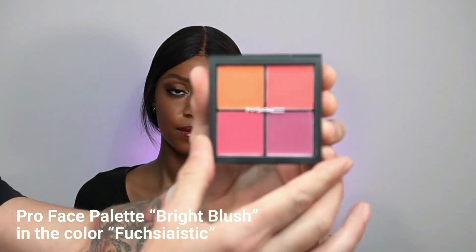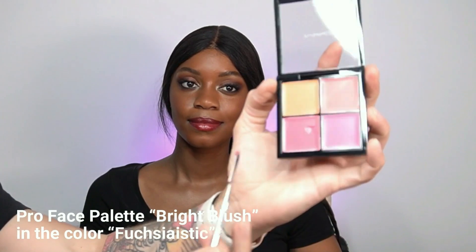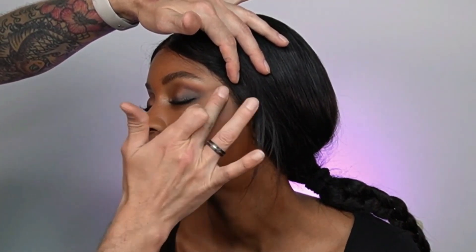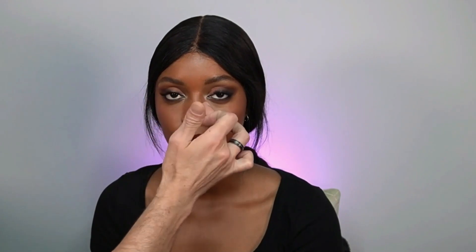Now for the second blush — also from the MAC Cosmetics Pro Face Palette, in Bright Blush, actually called Fugiastic. Because this is a cooler, brighter blush I'm applying it slightly higher on the face, almost where you'd apply highlighter. This time I'm using my fingers to create a seamless transition from the first shade to the second. I'm also applying a little on top of the nose because I love how it looks in pictures.